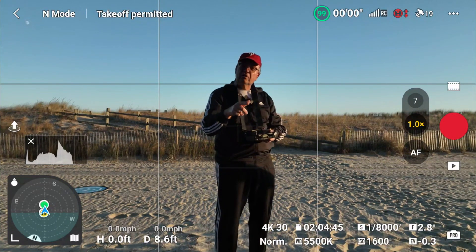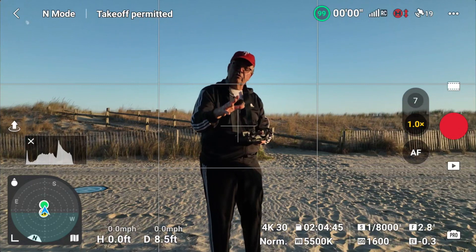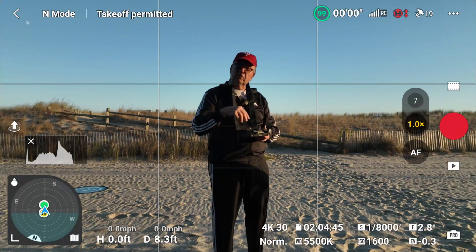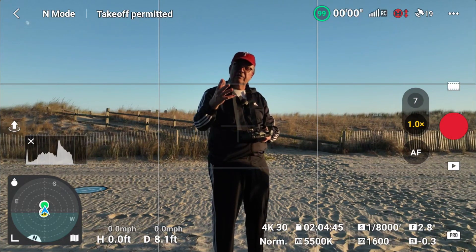This is going to be a very useful feature. We're already running the screen recording to show what's going on in the screen and how you set that function button up. So let's get right into this.